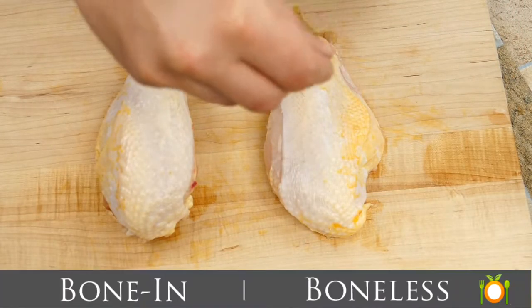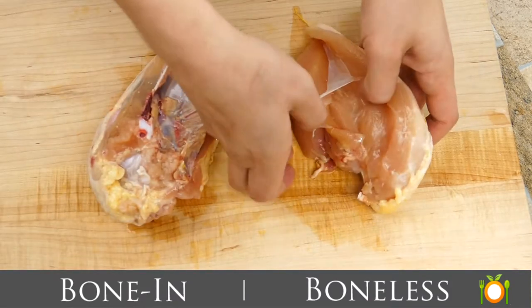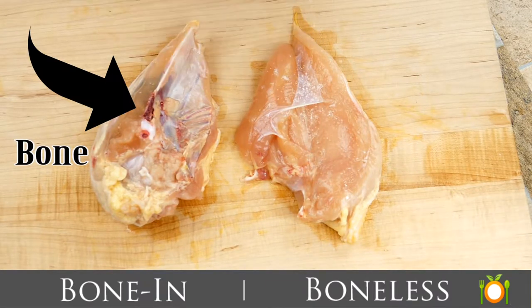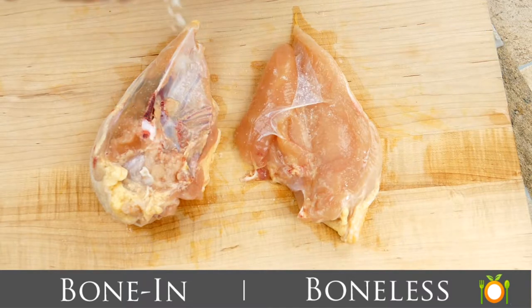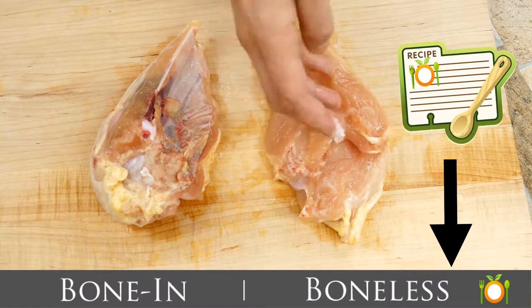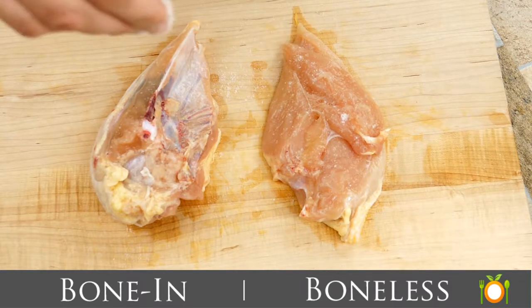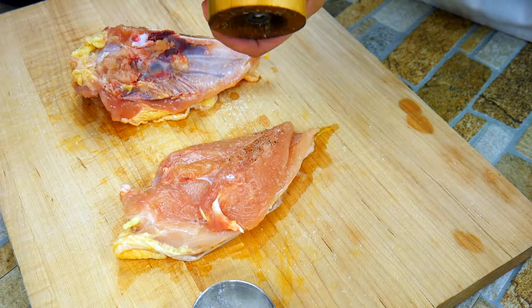What we've got here is one breast that's bone-in and one that's boneless with the tenderloin attached, and we're going to salt it up. Make sure that when you're doing your salt, you put it in a small container just so you don't have any cross-contamination, because you're going to put your fingers back in there. Do liberally salt your chicken — it's one of the proteins that can really take a lot of salt. Chicken can be kind of bland, so the extra salt is nice.